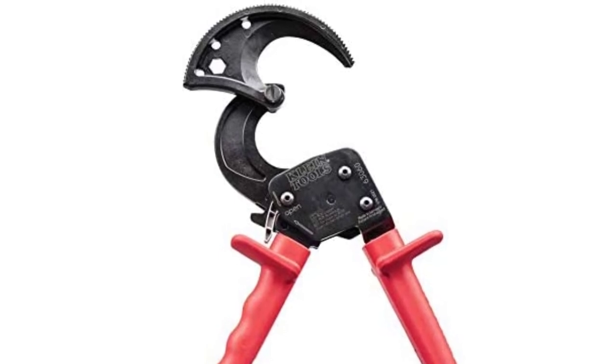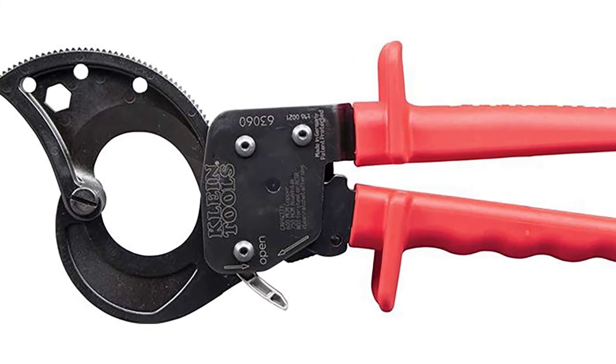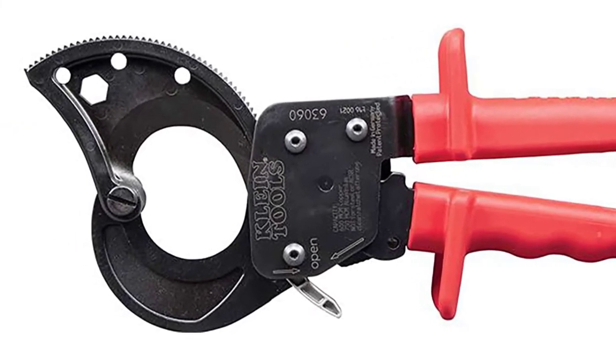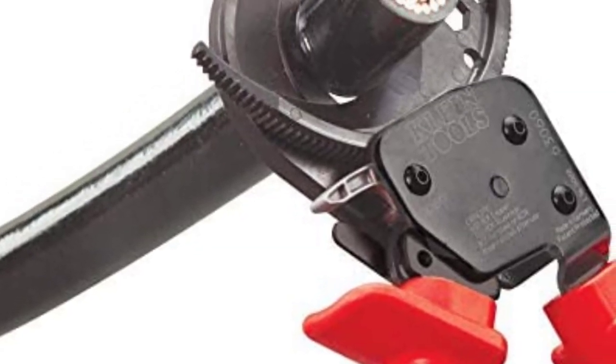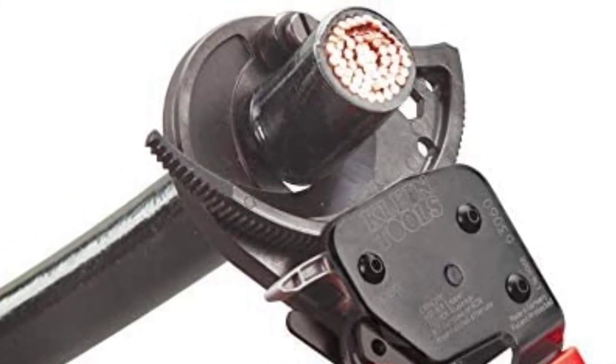The locking mechanism keeps the handles closed, making transportation and storage easy. If you're looking for a quality and ideal gift for Father's Day, the Klein Tools 63060 Cable Cutter won't disappoint. Klein's narrow size enables you to work through tight spaces with ease. It is also portable — lock it, and it's safe in your pocket while you're working.